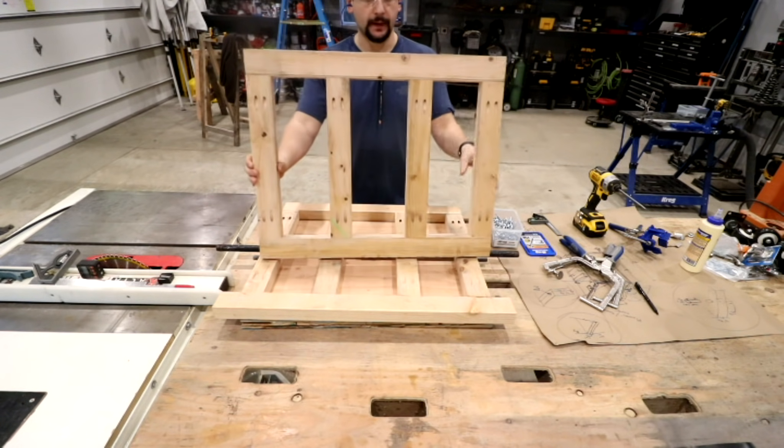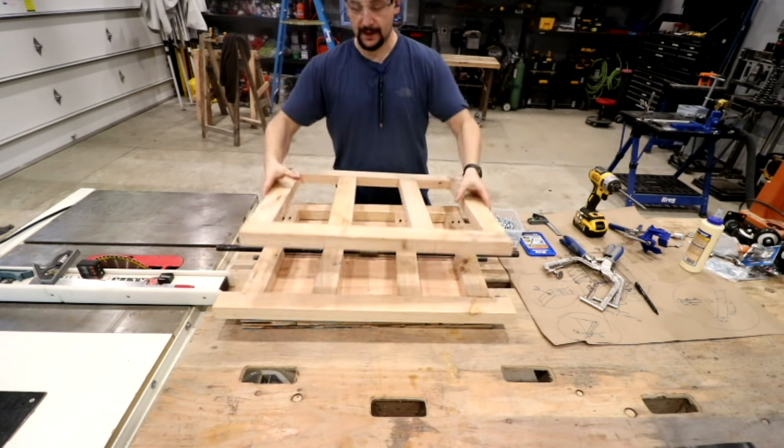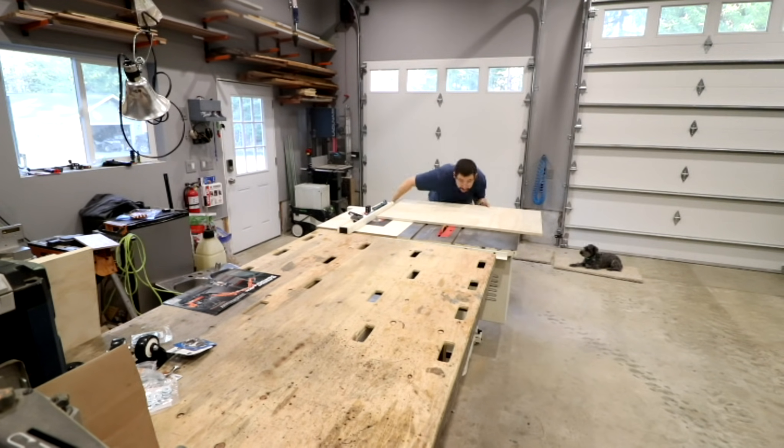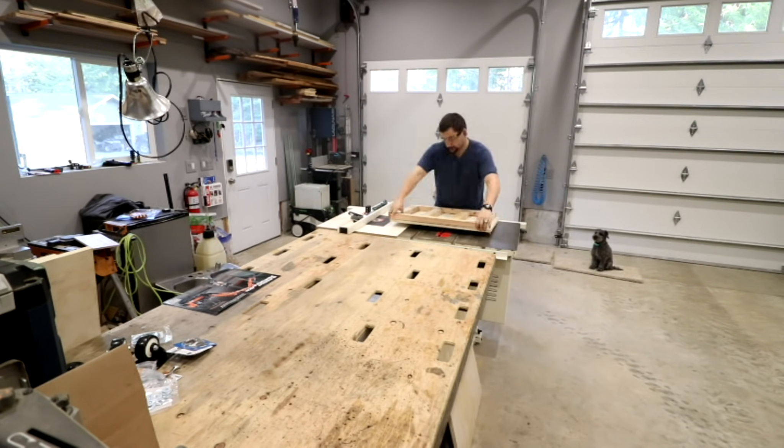I finished putting together the bottom frame with the Kreg pocket holes. Pretty square, pretty flat, pretty happy with that. Now that we've got the framework done, I went ahead and started breaking down the plywood to get it ready for the bottom of the cart.